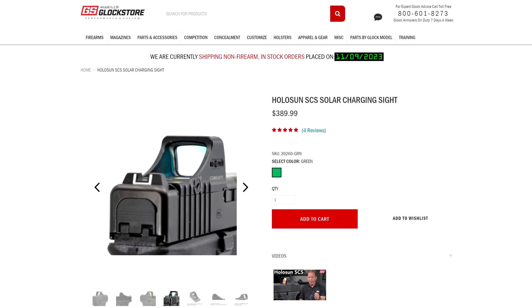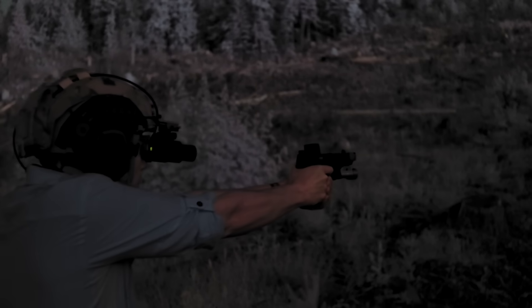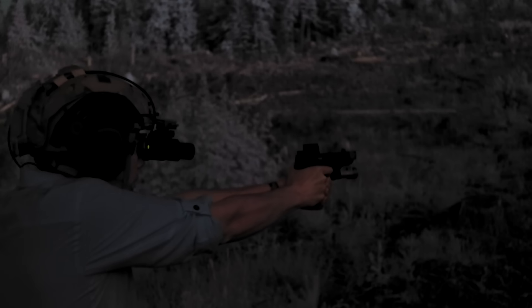And just for a little extra flair, all of the different versions of the SCS are visually modeled to match the pistols they go on. There's a lot to like there, but I already have optics and plates and co-witness sights for my PDP, and I don't own a Glock MOS and probably never will, so it's not really something I'm going to buy.